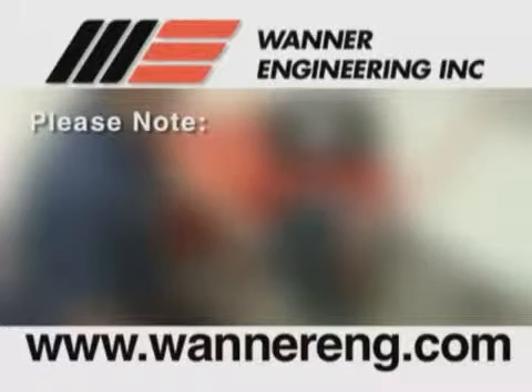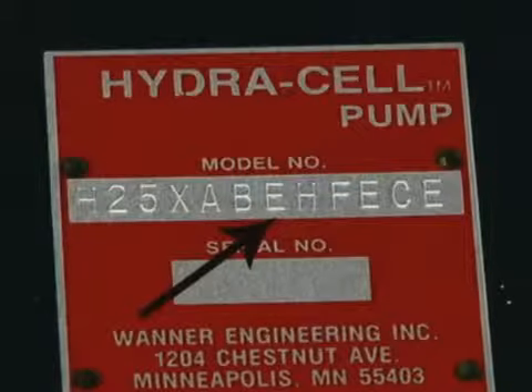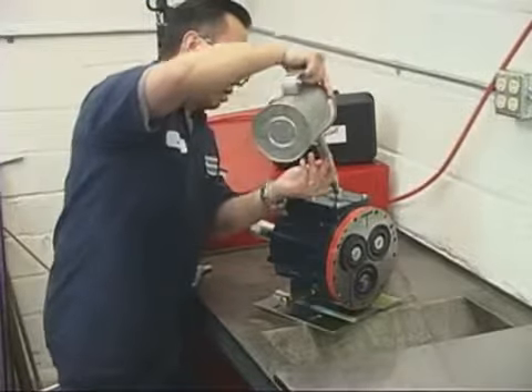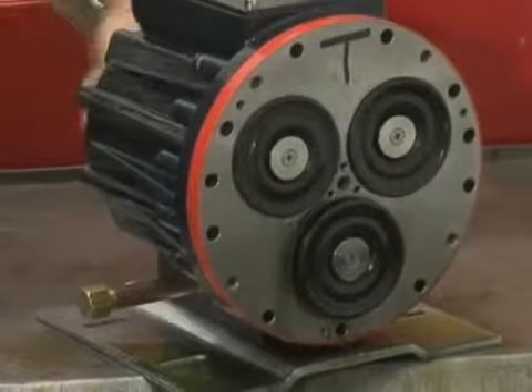Please note: if you have EPDM diaphragms or if food grade oil is in the reservoir, do not use kerosene or solvents. Instead, flush with the same lubricant that is in the reservoir. Pumps with EPDM diaphragms have an E as the seventh digit of the model number. Repeat the flushing procedure: fill the reservoir with fresh oil, manually turn the pump shaft to circulate the oil, and drain once again.